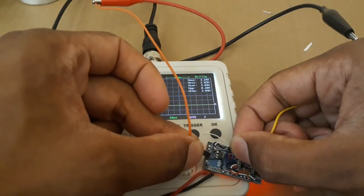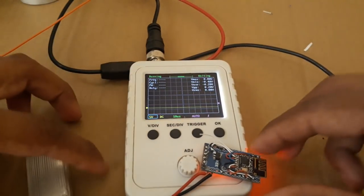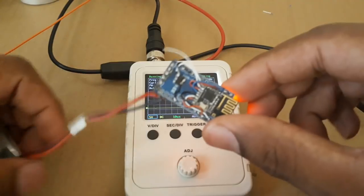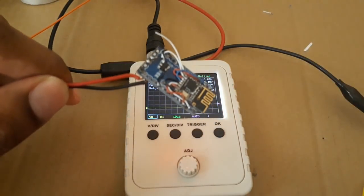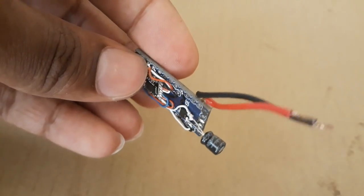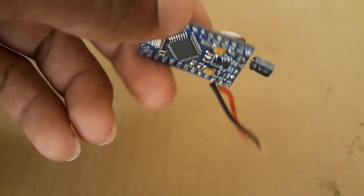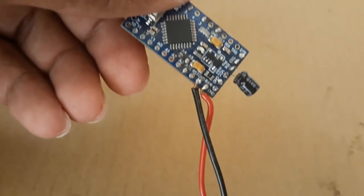The output voltage of the voltage regulator is showing 3.04 volts, which is good. I am using my oscilloscope to measure this — you can find links to buy it on my website if you want. I have also added a 10 microfarad capacitor to the voltage output of the voltage regulator.